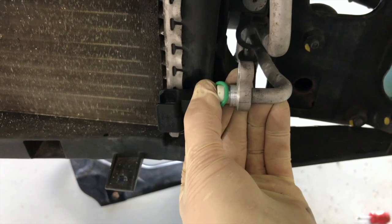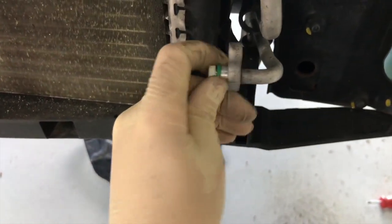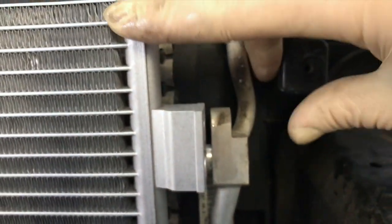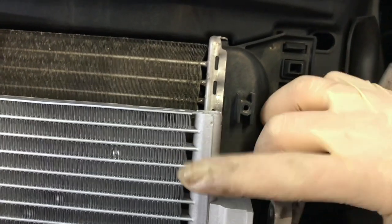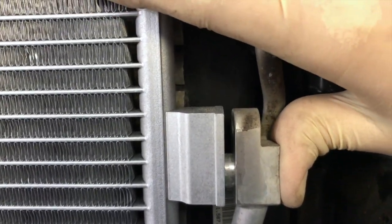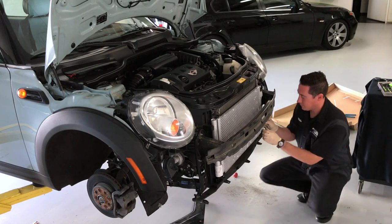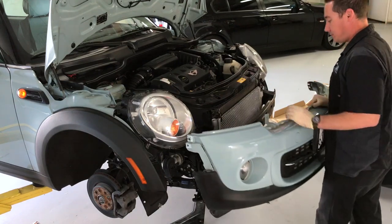Replacing the old sealing rings is important to ensure a tight seal for the life of the component. Special care is taken when going back together, as you wouldn't want to damage the condenser's soft aluminum components.